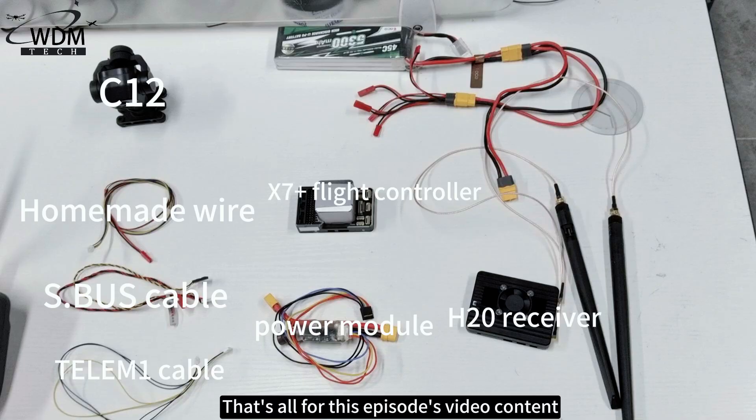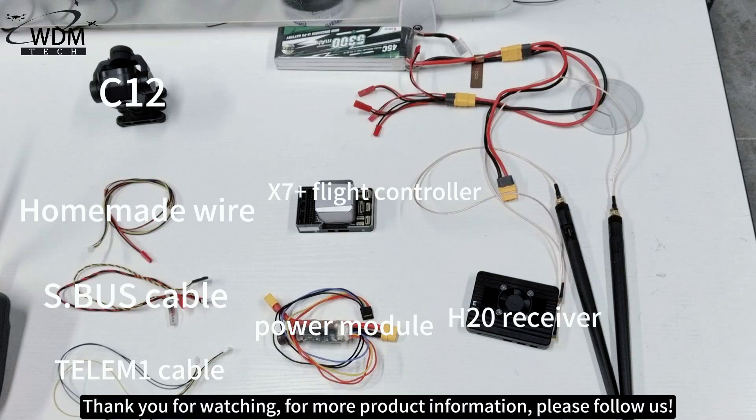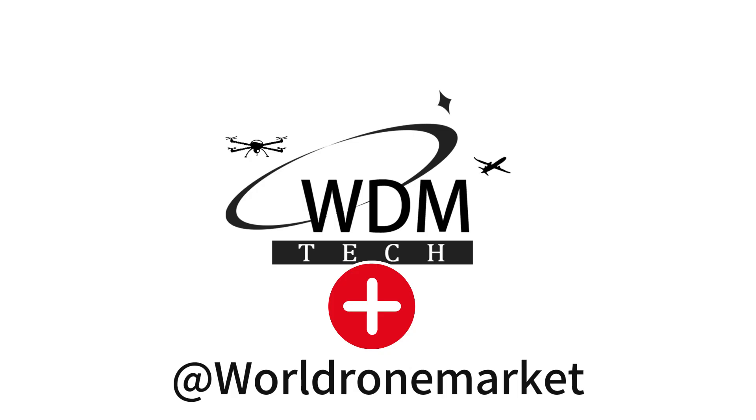That's all for this episode's video content. Thank you for watching. For more product information, please follow us.